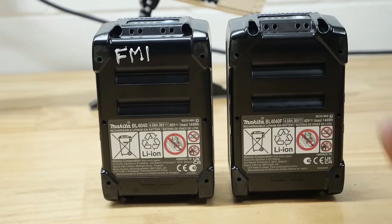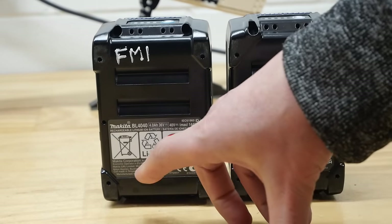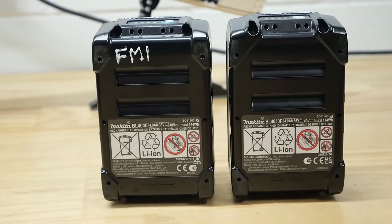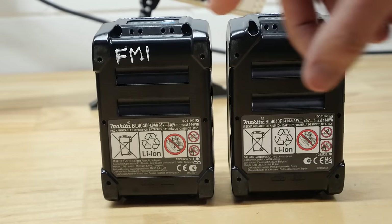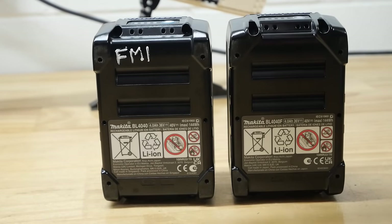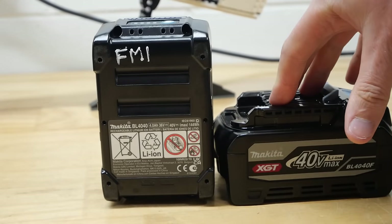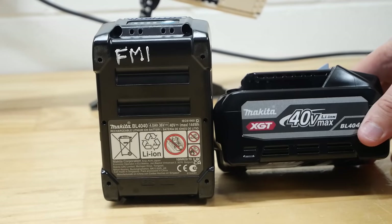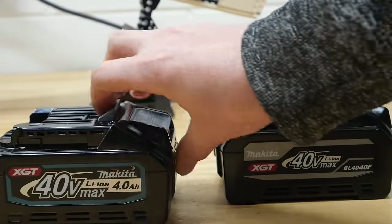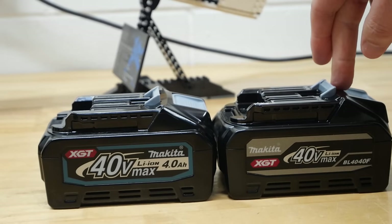The only other real difference on the bottom of the batteries: the old one shows cells made in Singapore, pack assembled in China. Whereas the new F battery has cells made in Japan, pack still put together in China. So Makita have made a mistake in some of their marketing which has gone out in brochures all around the world, saying this is 180Wh. Technically they've got to put 144Wh on the bottom. But are they saying it will still run as long as a 5Ah battery? It shouldn't in theory - it should put out more power than the standard 4Ah but run for the same length of time.